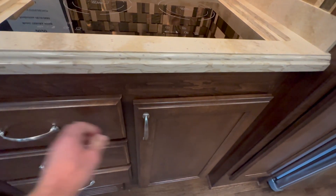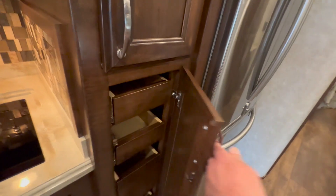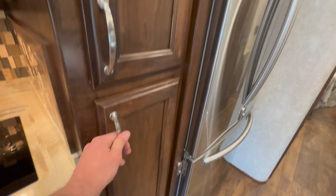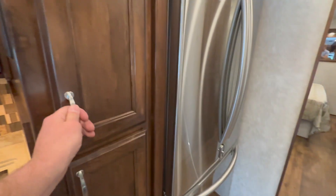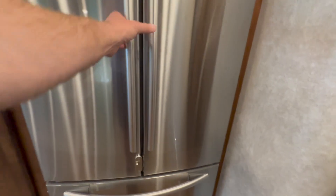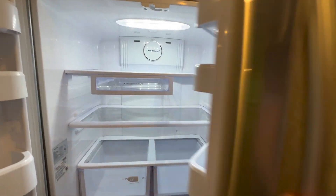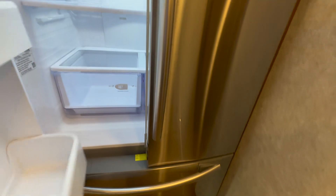Nice cabinets in the kitchen. Down here is where all your breakers are — your 12-volt system's in there. The pantry's got some slides that come out, so very neat. Lots of storage for a small coach. Residential Samsung fridge — looks brand new, very clean, works good. And then you've got the pull-out freezer here on the bottom.